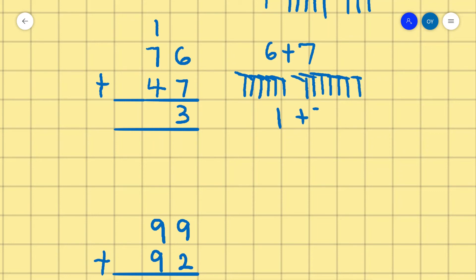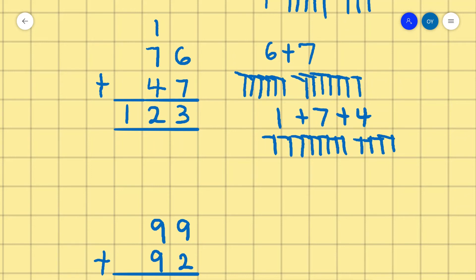Now we have 1 plus 7 plus 4. We count 1, then 7: 1, 2, 3, 4, 5, 6, 7, and 4: 1, 2, 3, 4. Counting all together: 1, 2, 3, 4, 5, 6, 7, 8, 9, 10, 11, 12. So we write 12 here. So 76 plus 47 is 123.